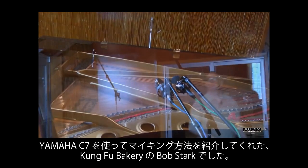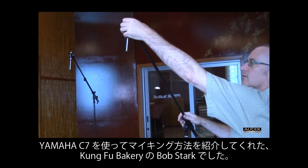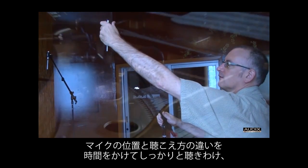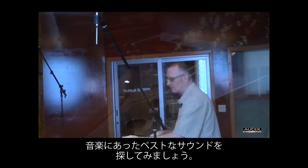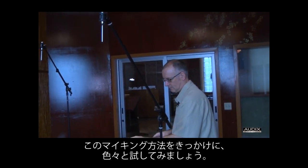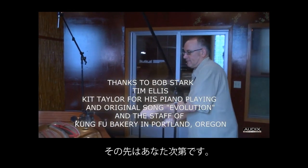Thanks to Bob Stark and Kung Fu Bakery for showing us how they mic up their Yamaha C7 Grand Piano. Remember, there is never only one way to mic up an instrument. Take the time to listen carefully and experiment with microphone placement and polar patterns to find the sound that fits best within the context of the music you're recording. Use these mic positions as a starting point — and from there, it's up to you.